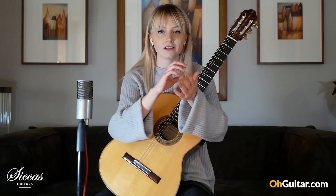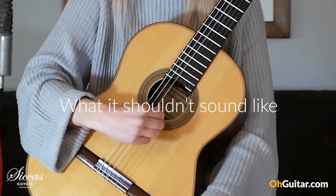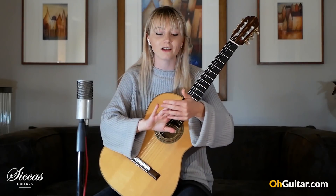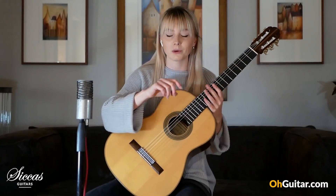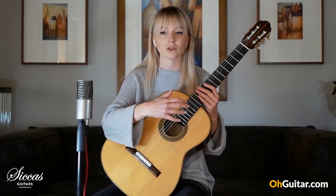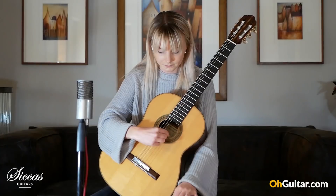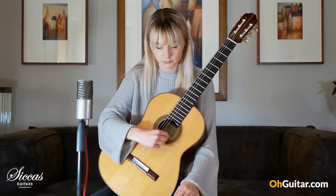In tremolo, it's very easy to make it sound like one of the fingers is accentuating. The A finger kind of stands out naturally a lot of the time. Getting each finger sounding like a flowing melodic line when you're playing with three different fingers on one note can be quite difficult. So if you accentuate each one in this exercise — accent A, then M, then I — by the time you come to actually play a tremolo piece, it's much easier to hear which finger you're accentuating.